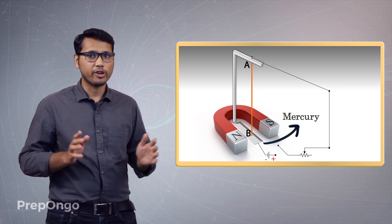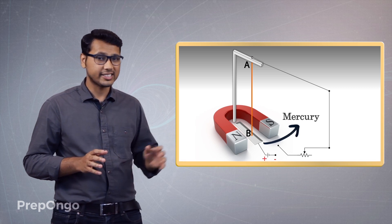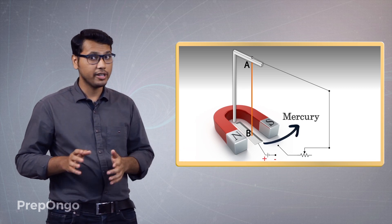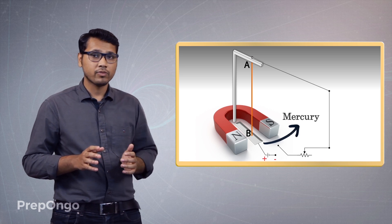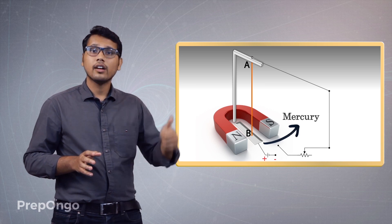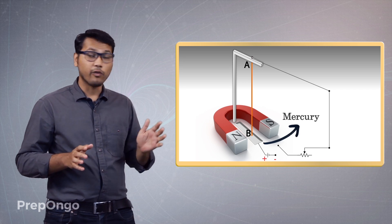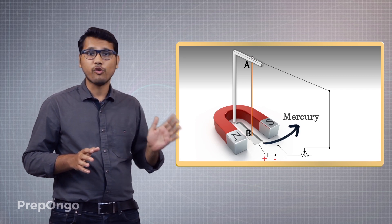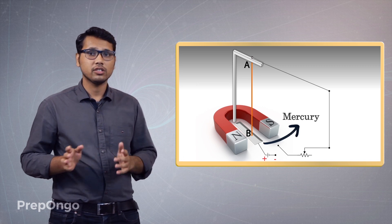Now let's do one more experiment. Let's switch the terminals of the battery — interchange the positive by negative. Let's turn the battery. So now if I switch on the battery, the current will flow in the upward direction. Let's switch on and find out what will be the direction of movement of the conductor, or whether it will move at all this time.